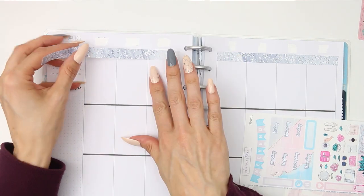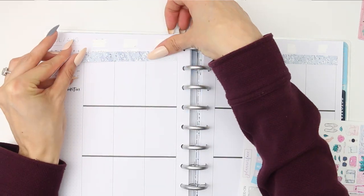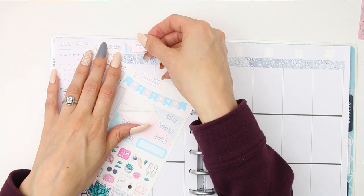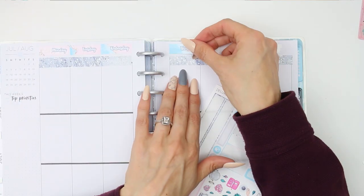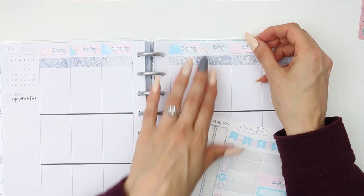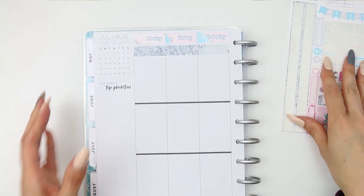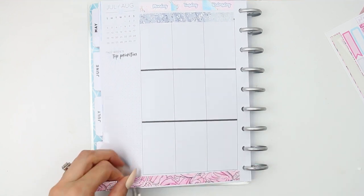I'll leave a Planner Face link down in the description box as I always do. I whited out all of the dates at the top and the black line so I could put the date headers down, and also the washi over the black line. There are two sets of thinner washi - it's like a full washi that's been cut in half. There's the silver one I've used under the dates and a pink one I'll be putting along the bottom.